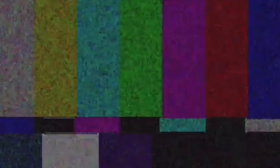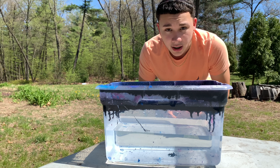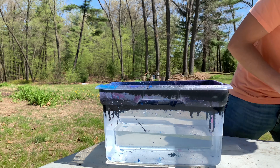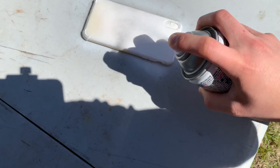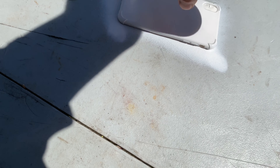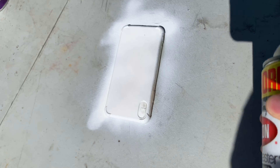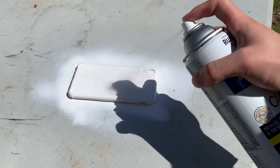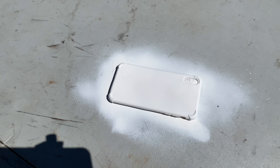Yo, what's up? Okay guys, so I'm about to hydrodip my phone case. But first I'm gonna have to spray it with some white spray paint, and then I'mma hydrodip. I'm gonna be using blue and black, so we'll see how it turns out. Let's get right into hydrodipping. I'mma let that dry there for a bit, but once it dries I'll hydrodip it.